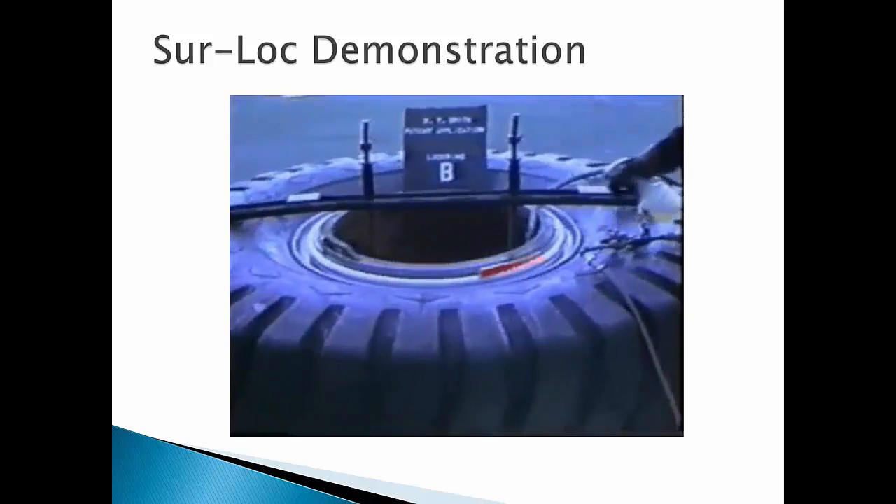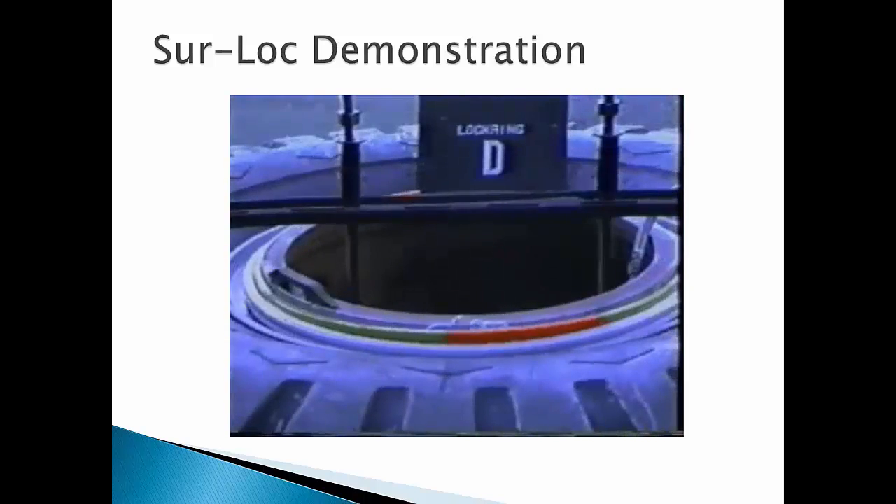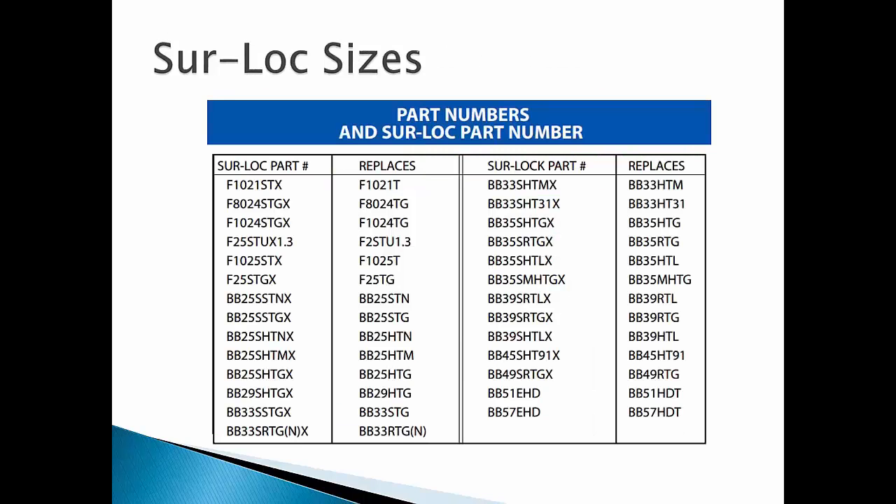As this patent application video demonstrates, the Sherlock system absolutely prevents inflation of the wheel assembly if the lock ring is misassembled, mismatched, or distorted in any way. And if a faulty wheel assembly can't be inflated, it can't explode. Sherlock flanges and bead seat bands are available in nearly every size, can be quickly interchanged with standard parts, and are shipped as standard equipment on many Caterpillar machines. This design feature has also been adapted to many other types and sizes of heavy-duty and high-pressure wheels using a variety of equipment.